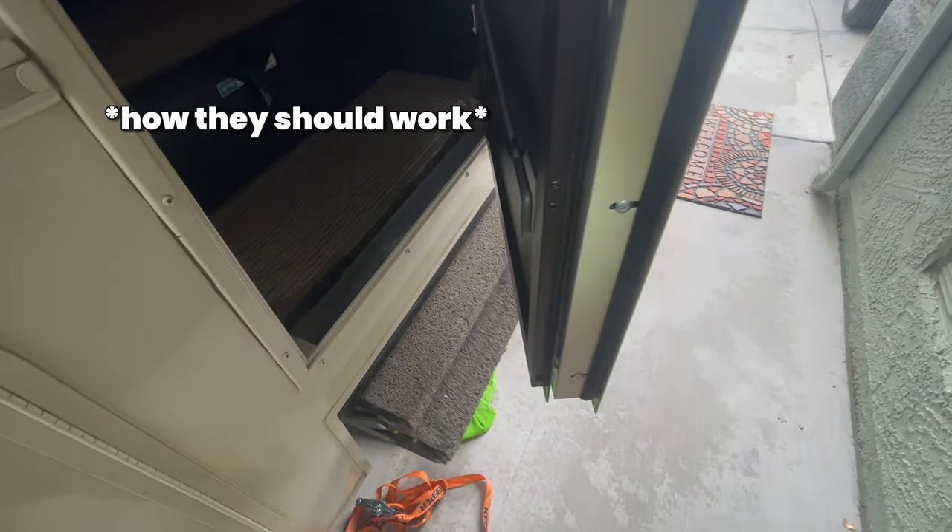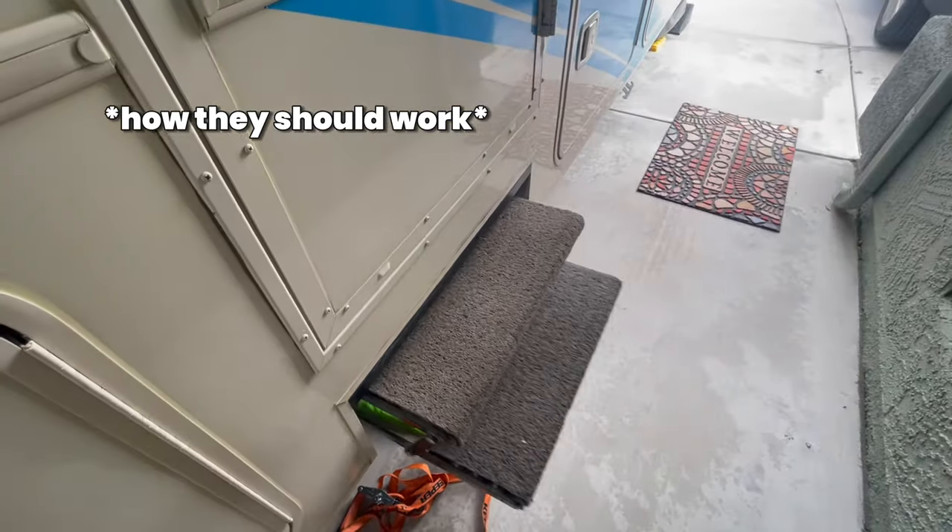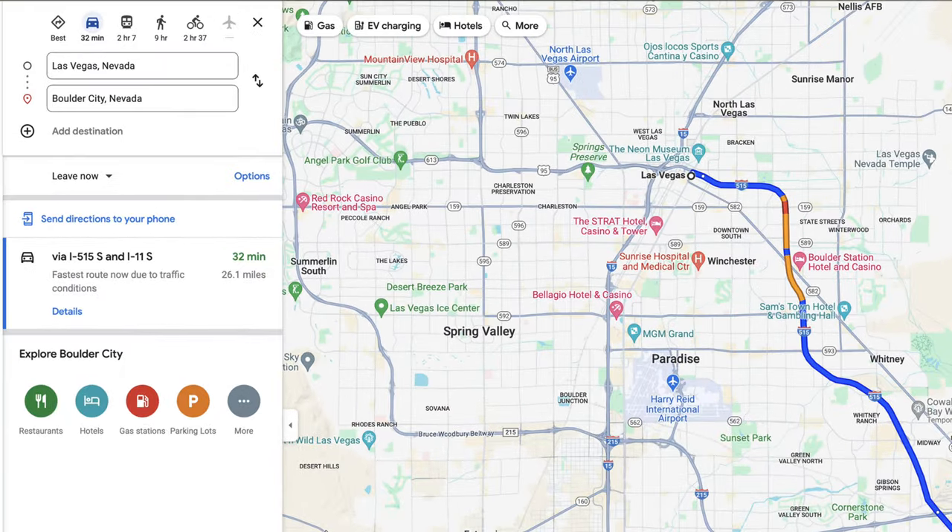Today I have a call for some RV entryway steps that won't come out — the motorized ones that are supposed to fly out every time you open the door. His aren't doing anything at all. I'm hoping it's something simple like a bad fuse. With RVs you never know, so I'm taking you along. The customer is in Boulder City, a little farther than I normally drive, but we're going for it.